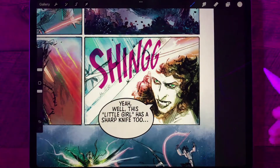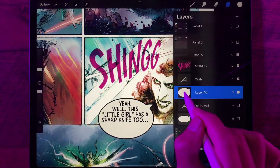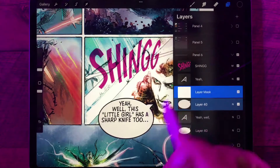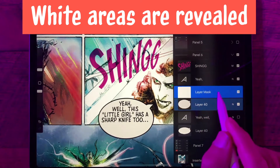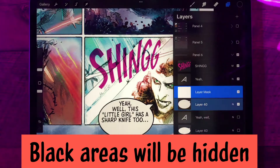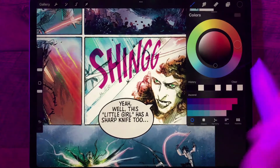Adding a mask is really easy in Procreate. Go to our layers here — this is the balloon. I'm going to click on the balloon and add a mask. Basically anything white in the mask is going to be revealed, and anything that's black is going to be obscured. So I want to go up to my colors here and make sure I have absolute black selected.